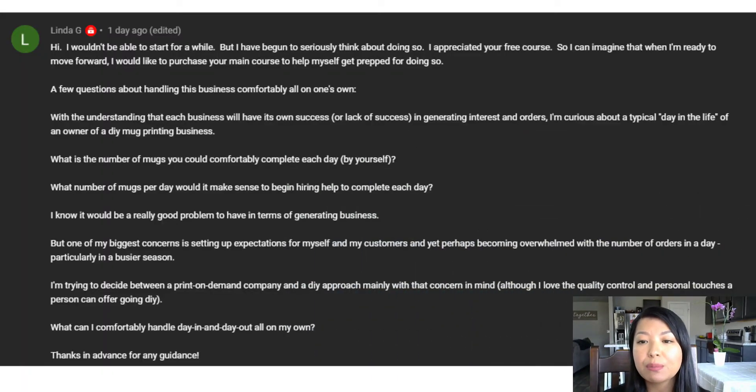I got a question from Linda. She has a few different questions because she's looking to start a mug business but she's not quite ready. Linda wrote: 'I wouldn't be able to start for a while, but I have begun to seriously think about doing so. I appreciate your free course. I have a few questions about handling this business comfortably all on my own. I'm curious about a typical day in the life of an owner of a DIY mug printing business.'